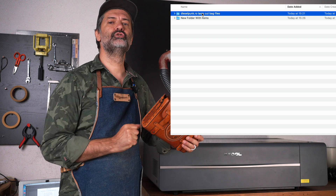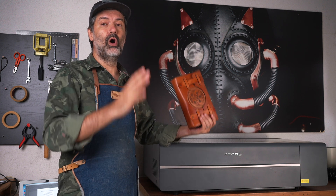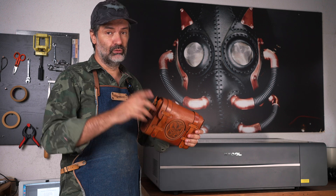Next, let's use the laser files we downloaded. What I love about this laser cutter is that it comes with its own free software you can use to do all your cutting and engraving. Let me show you how.